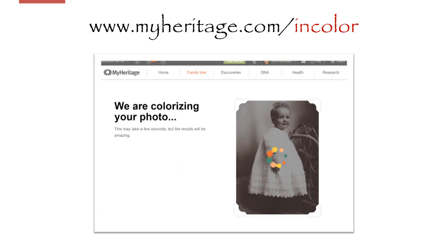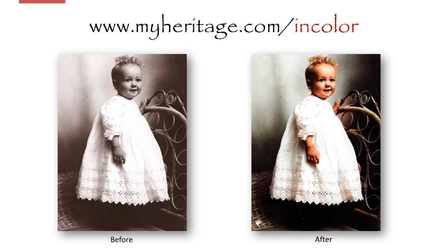At MyHeritage.com/in-color, all you do is upload your black and white photograph and in a few seconds, you will be looking at history in full color. Here's my great-grandmother in the early 1900s. And for the first time, here she is in full color.